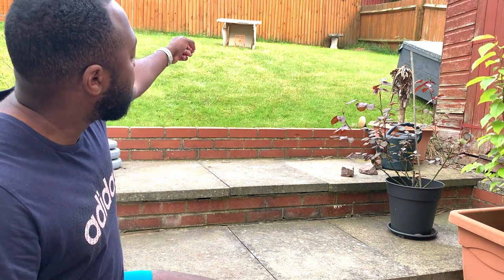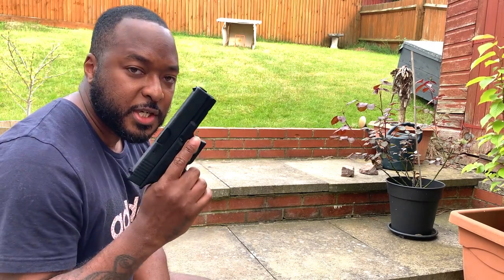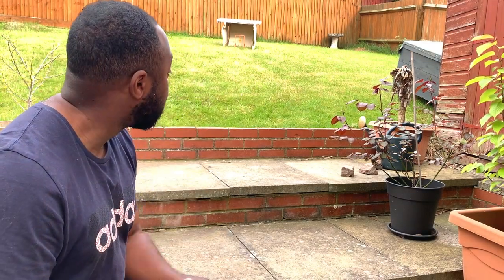Today we're going to test out the DIY pellet trap up there, and also get some slow-motion footage of the Glock 17 Gen 4 while it's shooting. So let's go.